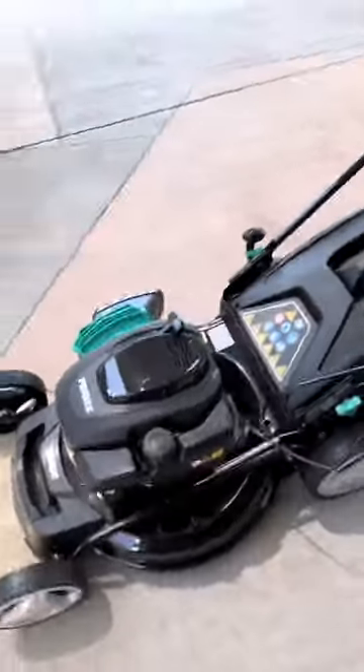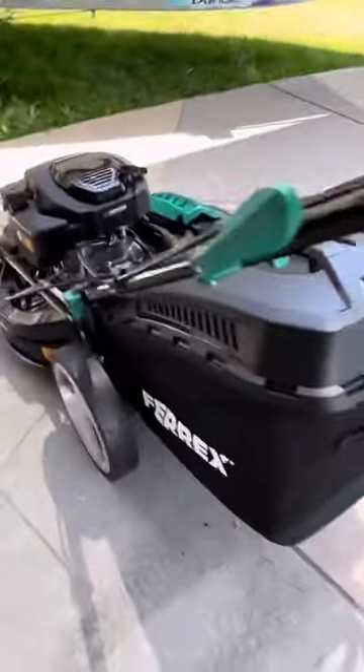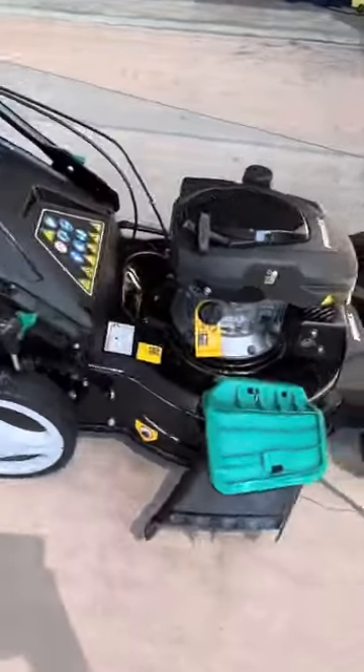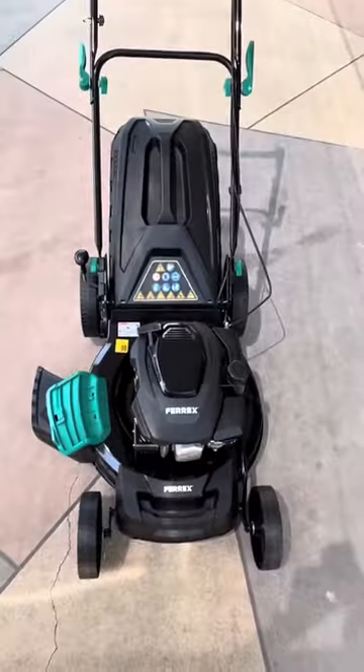I'm quite impressed with how it looks. It has a 4-stroke petrol engine. The cutting width is 51cm and it only weighs 29kg.